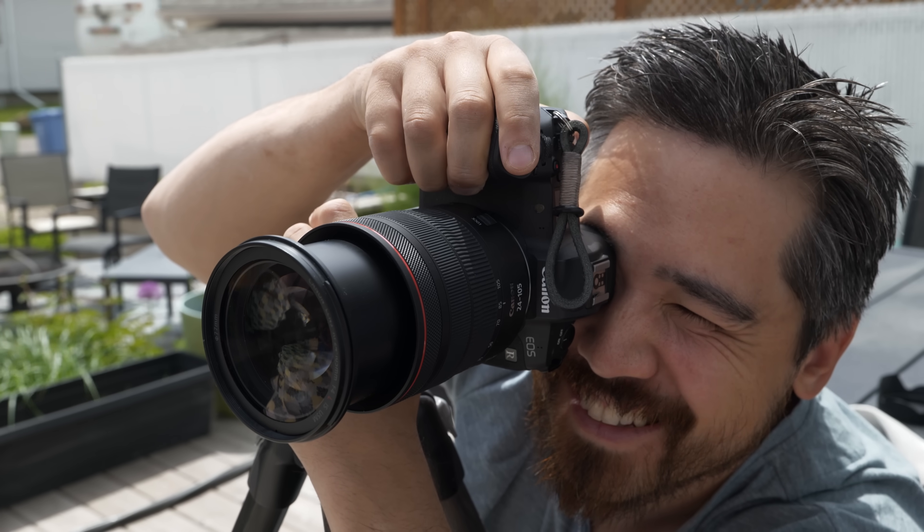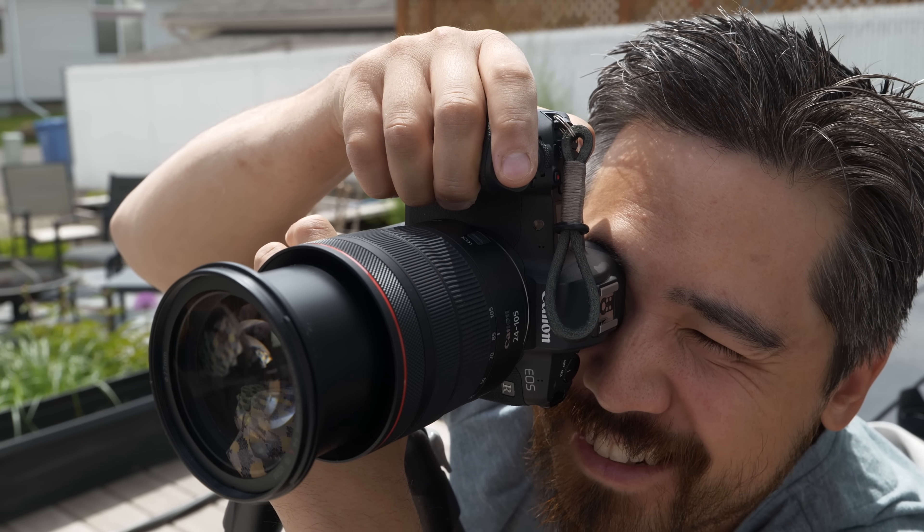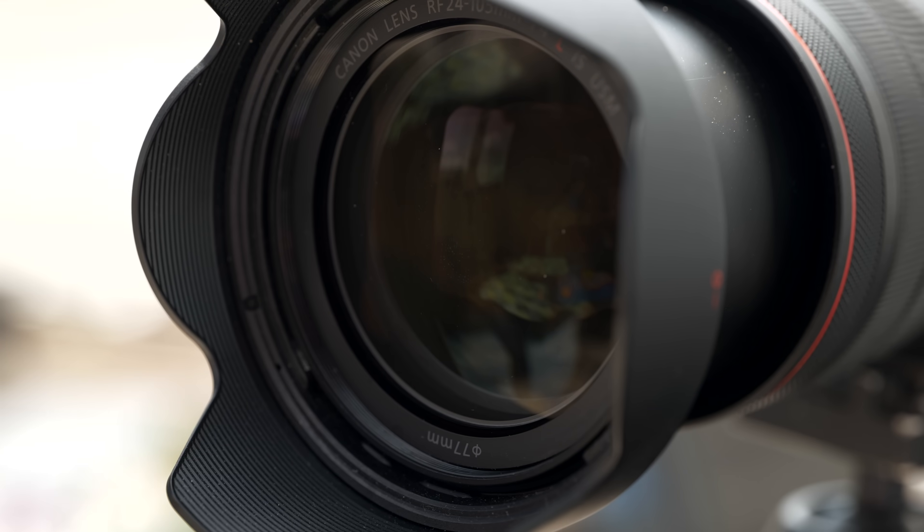We've got four criteria. Before we get started with all these tests, we wanted to shoot things wide open and then stop down, and of course we have a control which is clean.